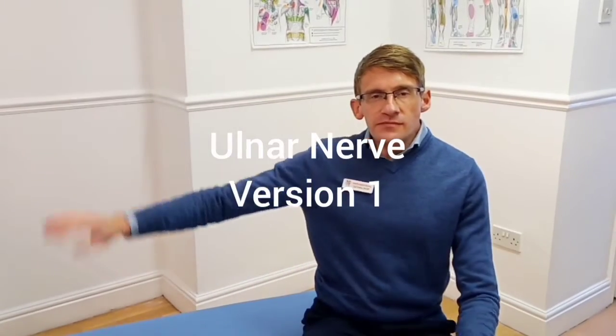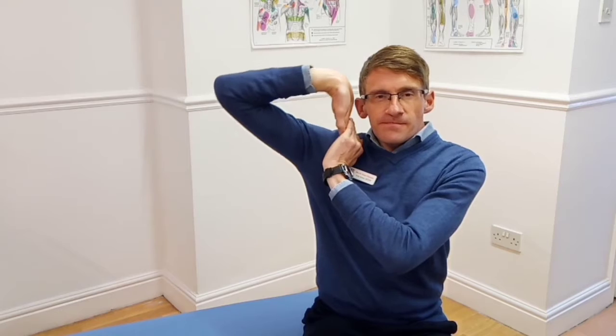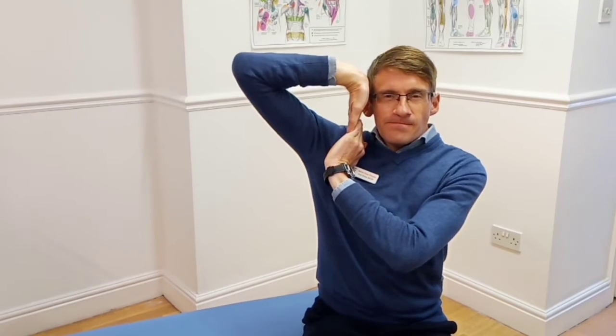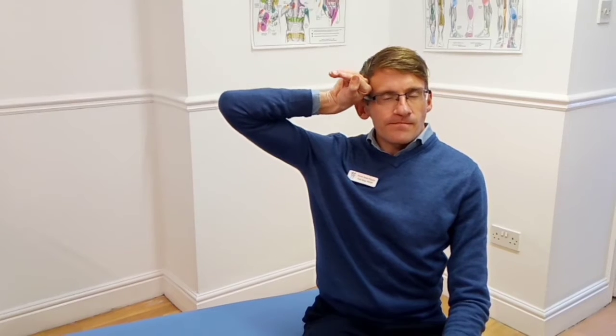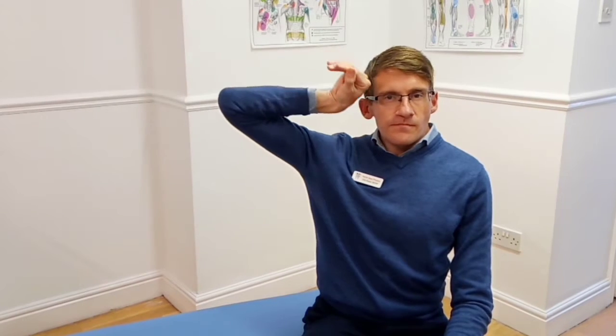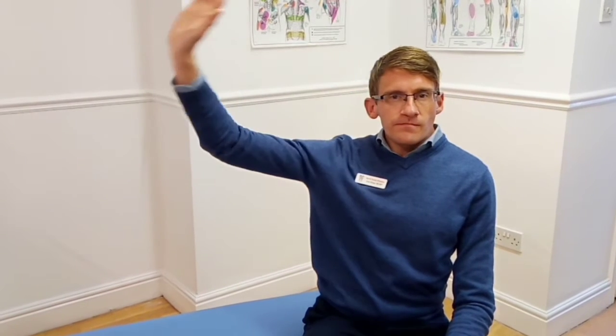Here's one way of mobilizing the ulnar nerve. First, get into the stretch position — palm against the ear, what I call a shot put position — elbow raised for a stretch. As you ease the wrist off it should relax. You're mobilizing by reaching out in the stop position and then back with the wrist relaxed, out to the stop position stretching the wrist and back relaxing the wrist.